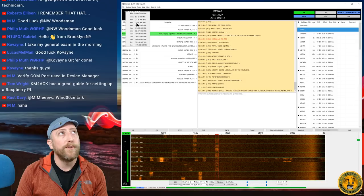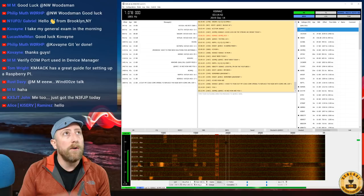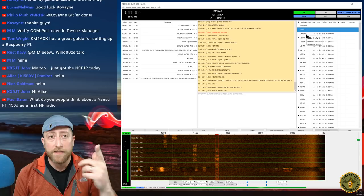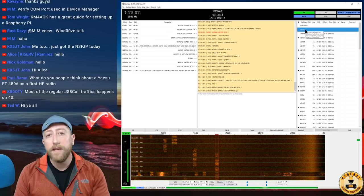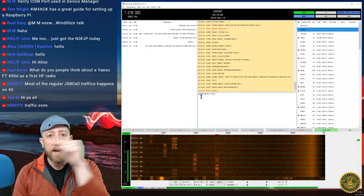To get on frequency, click the frequency display in the top left and select 40 meters — 7.078 MHz. You can see people are already talking via JS8Call using the HRCC call group, which shows up in the upper right because I entered it in Settings. If you don't do that, you'll only see All Call and a growing list of call signs on the left as you hear people.